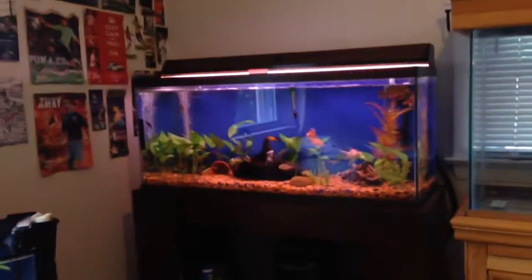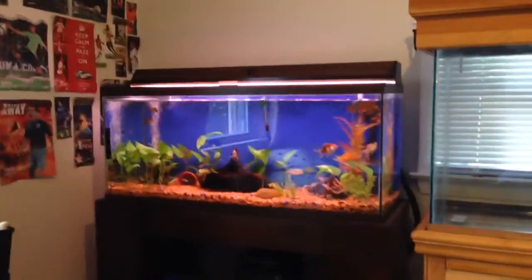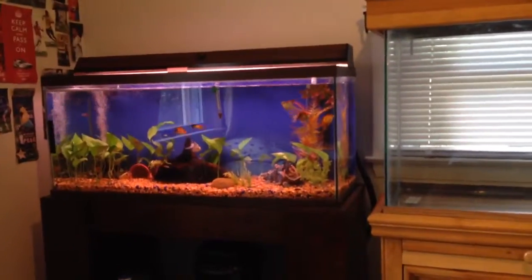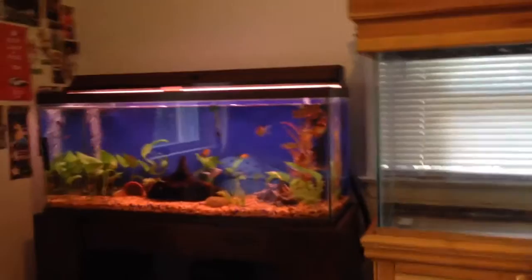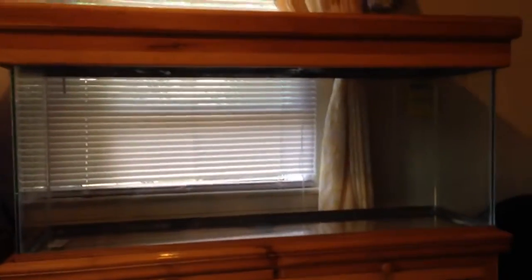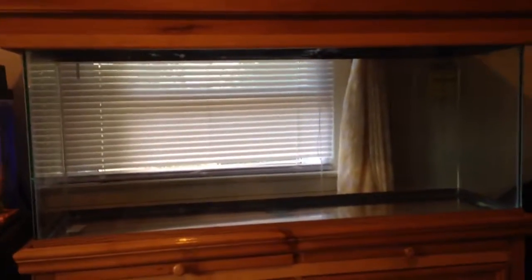I'll keep you guys updated. So here's my 55. My 30 — I believe 30 or 38, I don't know. I honestly don't know because I've seen some 30s that are smaller than this, and I don't even know, I haven't even done the math for it. But here's the size comparison. All those guys are going to go in here. But yeah, it's finally here. Time to set it up.